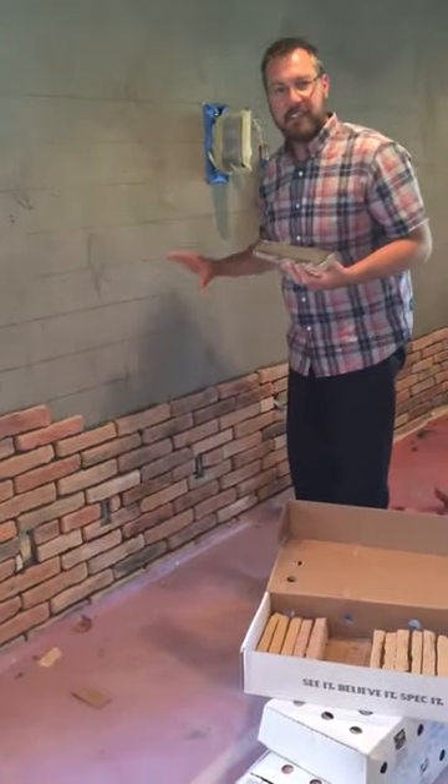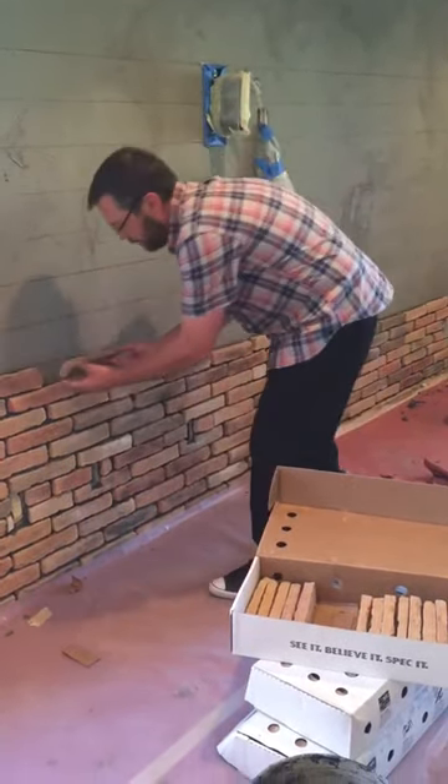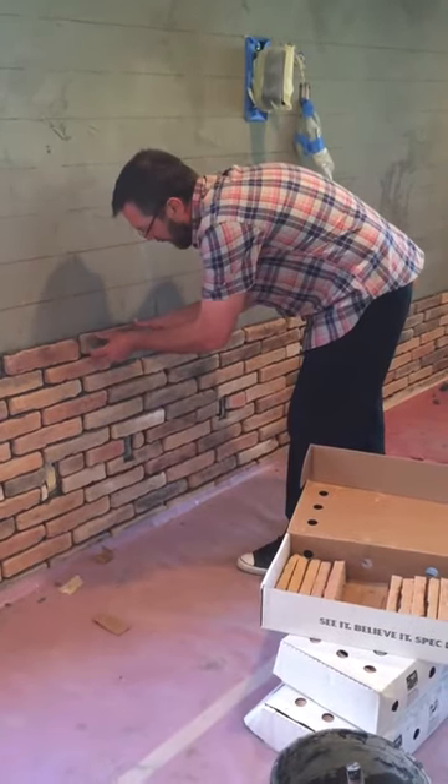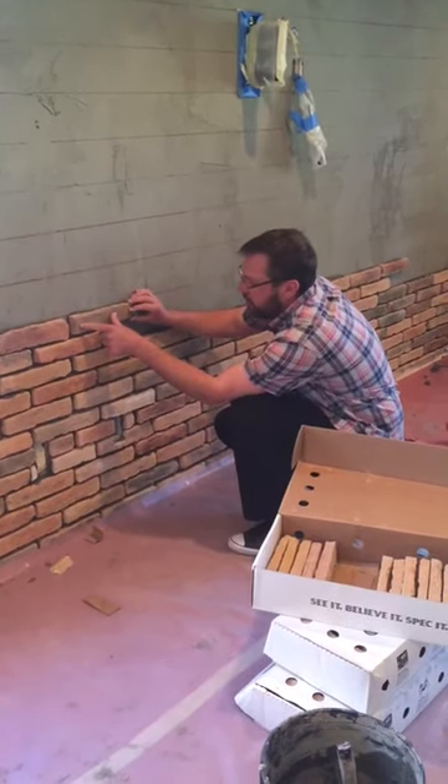We stay consistent. Each piece is laid one piece at a time, so there's no exact pattern, but we just want to go ahead and stick it up on the wall after we put our glue and our mud on the back of the stone. As long as we follow these guidelines here, we're good to go.